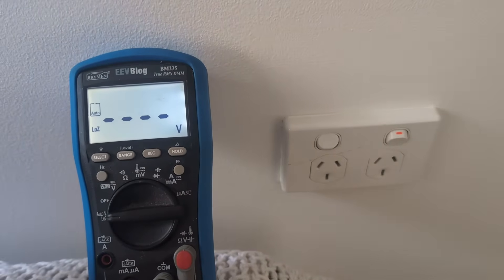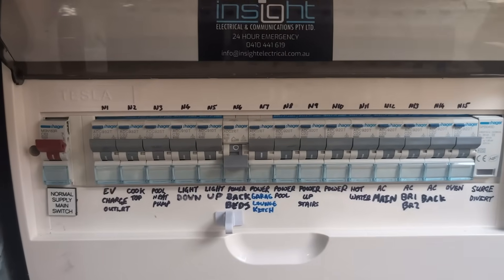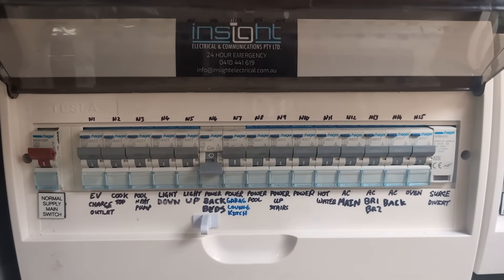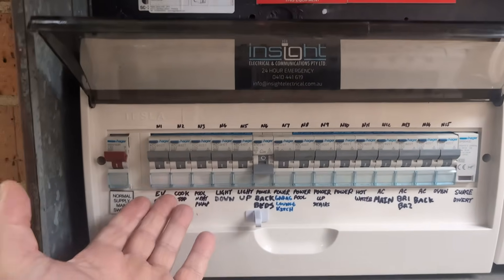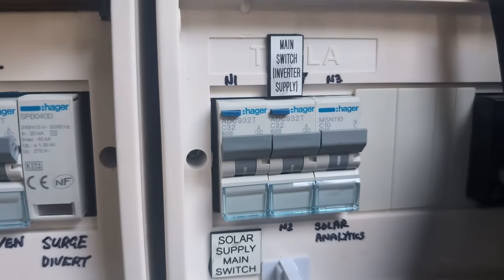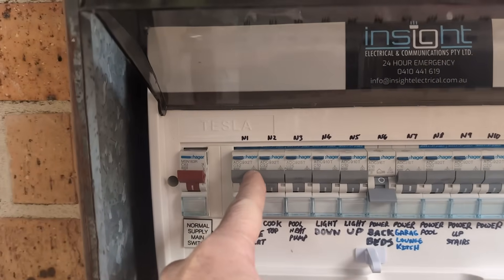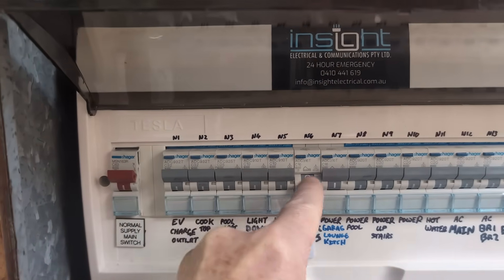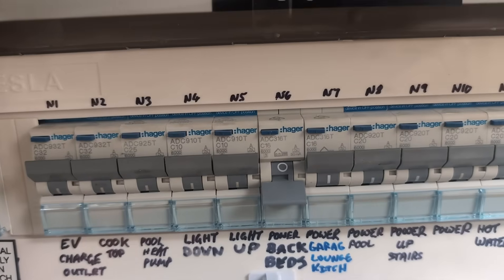Let's go out to the box. All right, here we go. They're all Hagers. If you haven't seen it, I'll link my recent video where I did a complete switchboard upgrade. I've completely standardized on these Hager switches, which all have individual earth leakage circuit breakers. For those overseas, yes, we actually have a separate earth leakage circuit breaker built in — and that's what that test button on the top does.